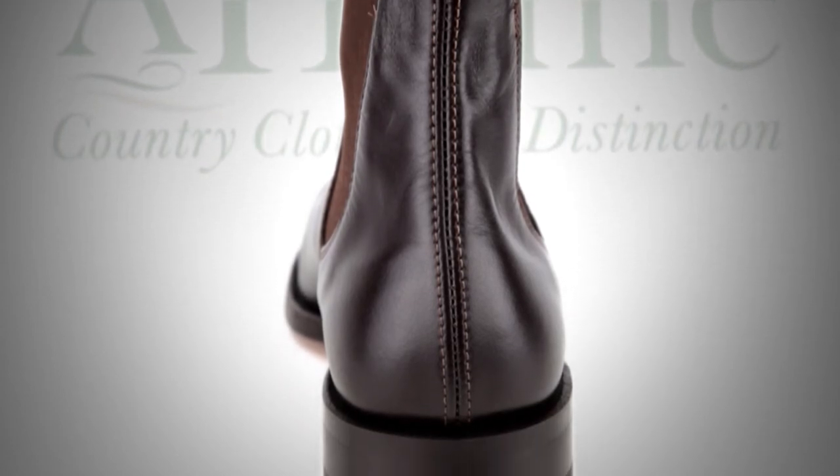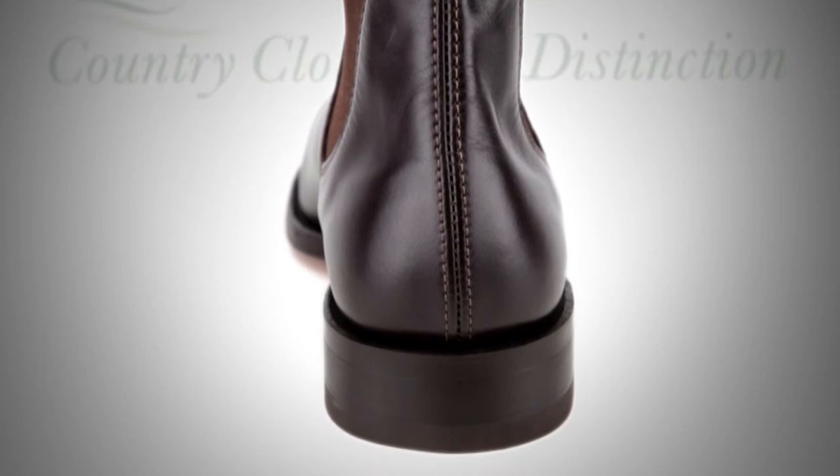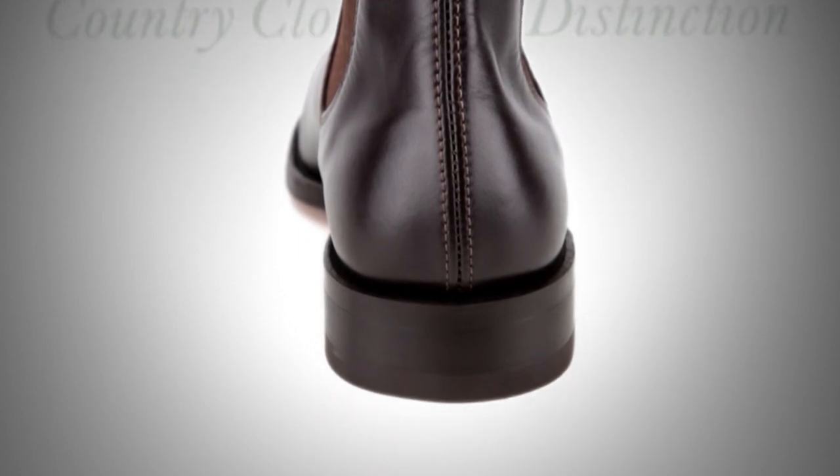Only the finest quality leathers, chosen from the world's best tanneries, are used in the manufacturing of an R.M. Williams boot.